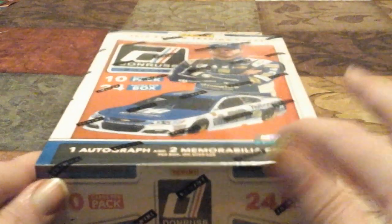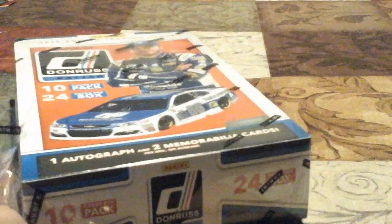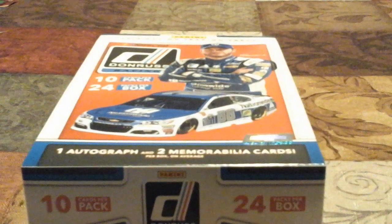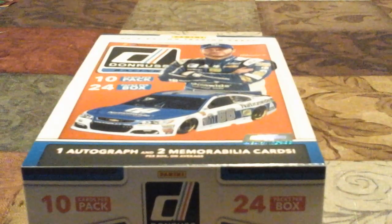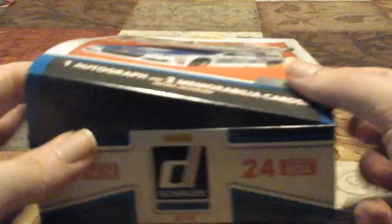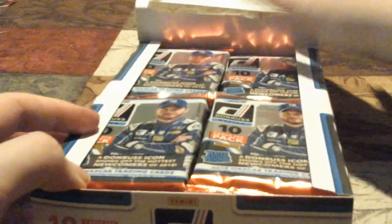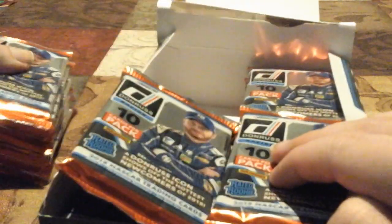Alright, without further delay we are going to begin. I'll put the laptop away before I cut myself — kids, never try to hurt yourself. It is a Thursday when I'm recording this. Here are all the packs. Let's take all 24 packs out.